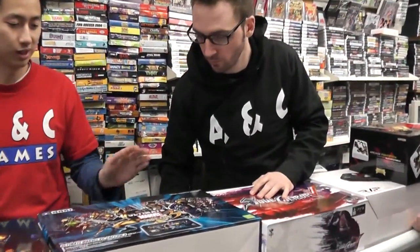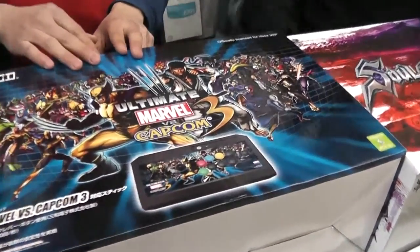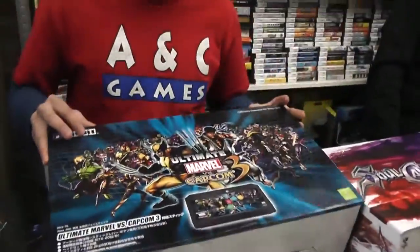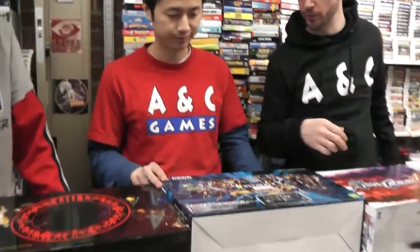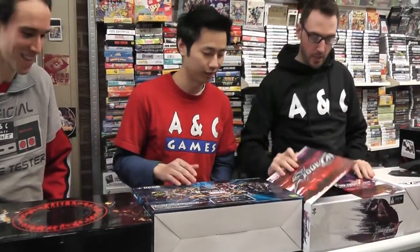Next in line is the Ultimate Marvel vs. Capcom 3 stick. This came out a couple months ago when Ultimate came out. This is made by Hori, Mad Catz's competitor, and this also has Sanwa buttons and stick. Out of these two, which do you prefer? I personally have a Hori stick at home, so I prefer this one. But they're both really good.